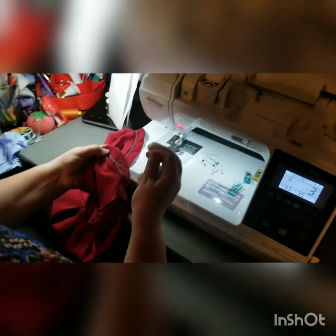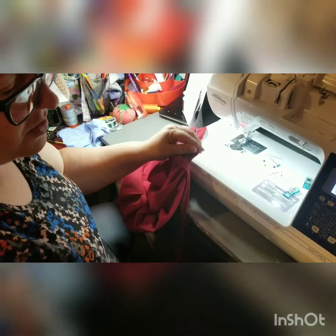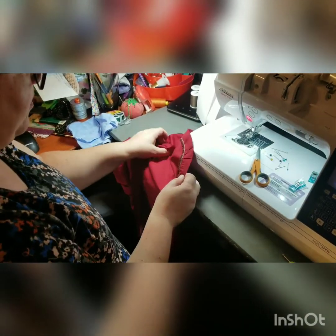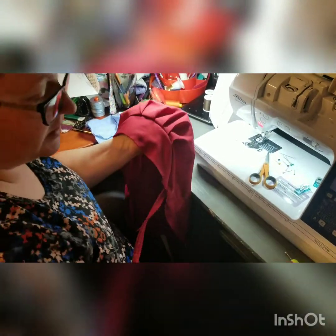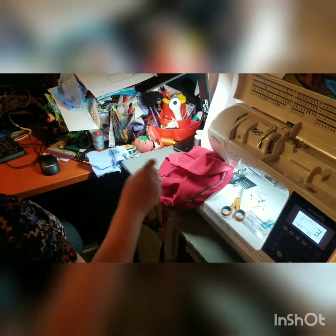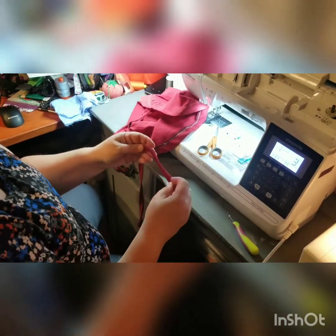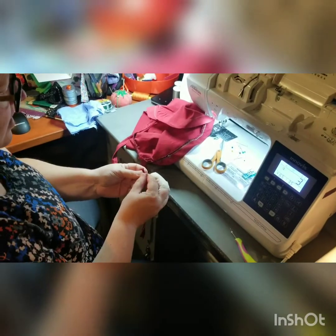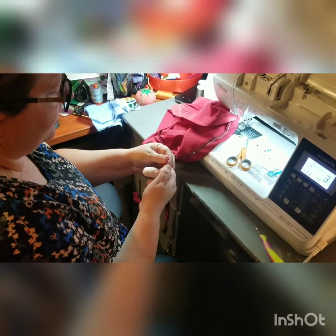If you have a bodkin, now is a wonderful time to use it. I do not have a bodkin so I'll be using a paper clip. Let me clean up some strings. So far we have this with our ties, and then this — let me grab my elastic. I have a six-inch piece of elastic; it's still in the fabric but that's not a big deal. I left that casing nice and big, so I'm going to go ahead and attach my safety pin to the end and start feeding it through.